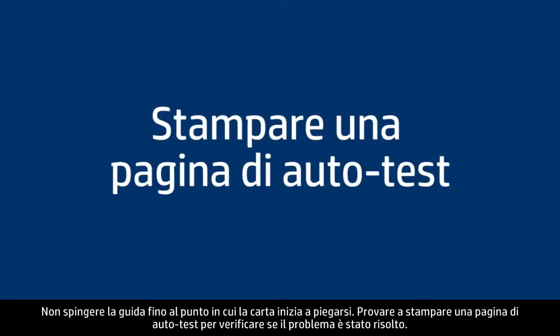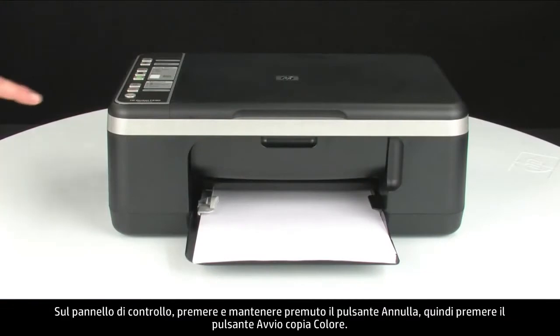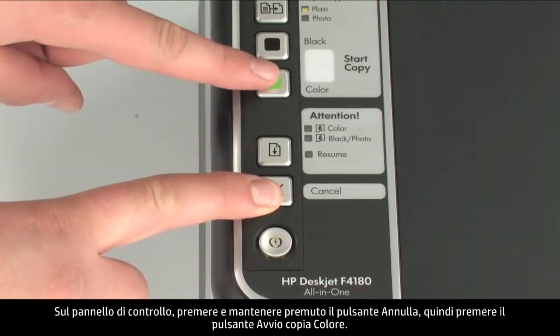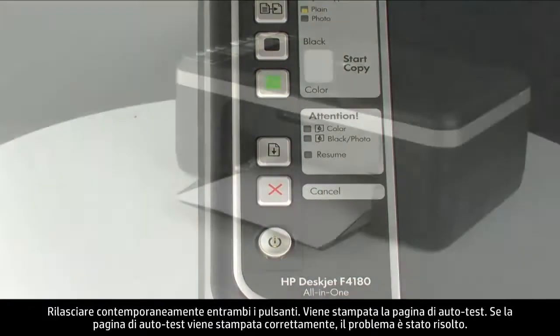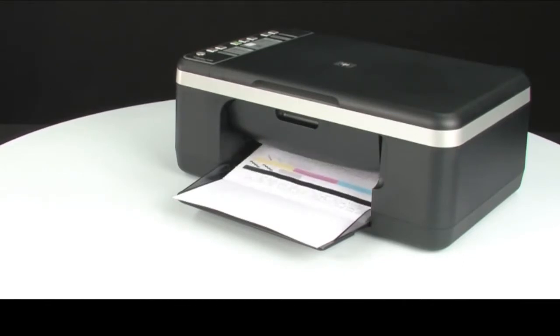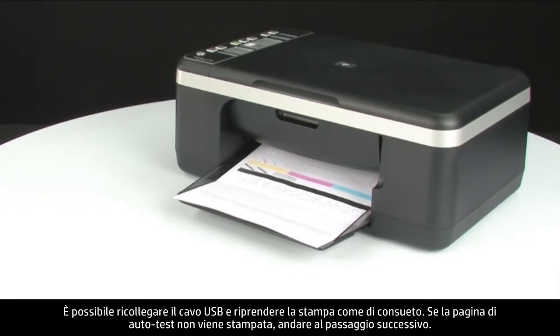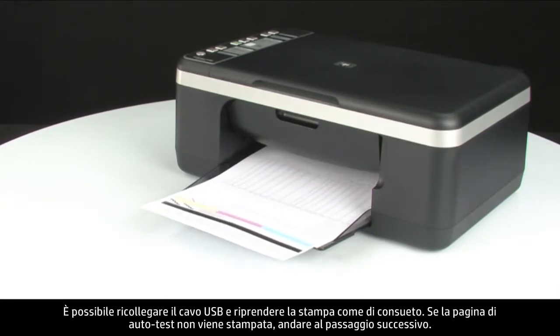Try printing a self-test page to see if the issue is resolved. On the control panel, press and hold the cancel button, then press the start color copy button. Release both buttons at the same time — the self-test page prints. If the self-test page prints successfully, the issue is resolved and you can reconnect the USB cable and resume printing. If it does not print, go on to the next step.